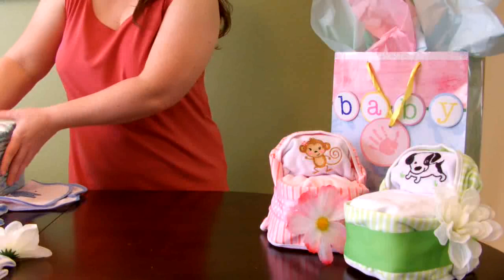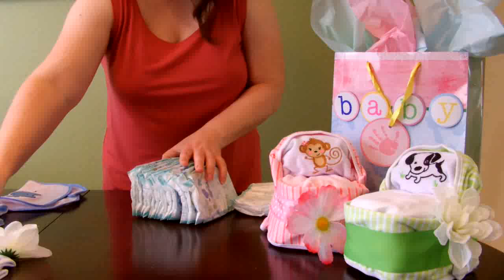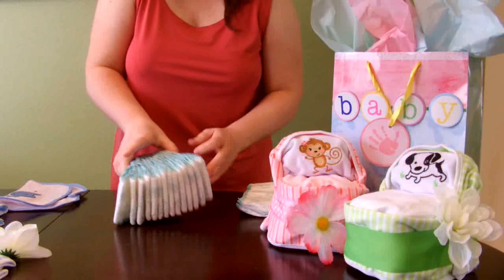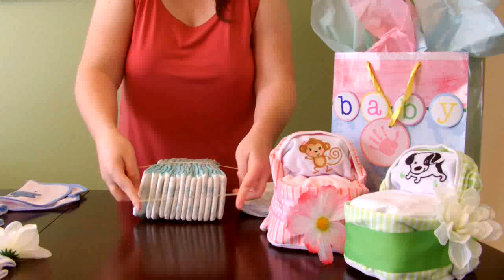We're going to start off by taking 14 of the 16 diapers, putting a rubber band around them in this direction, and another rubber band in this direction.